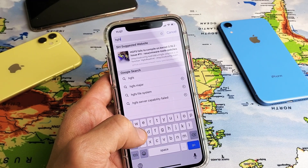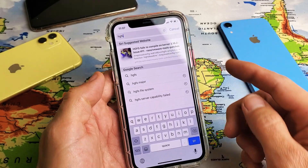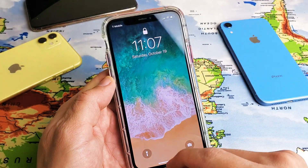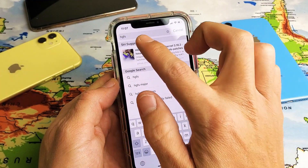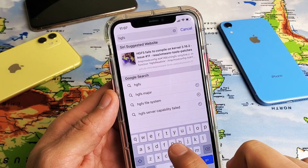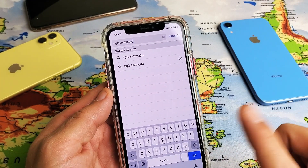Hey, what is going on guys? So you have an iPhone 10 or above and you have an issue where the lock click sound is not working, or your keyboard click sound is not working — like you can click on the keyboard and you can hear that.